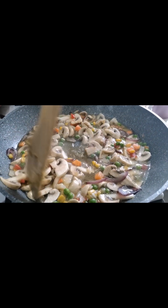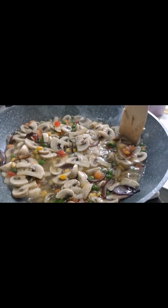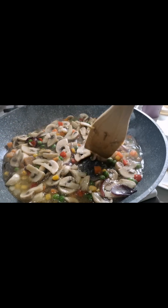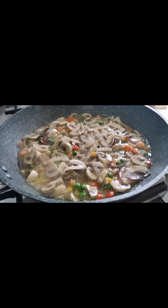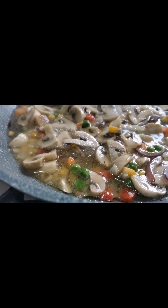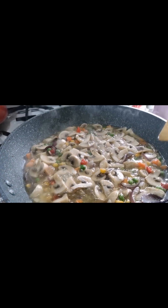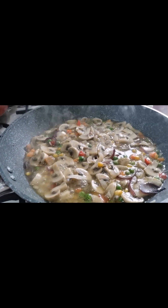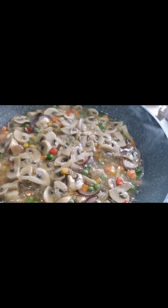It looks yummy! Add a little bit of water, guys. To all the mommies out there, this is the best for you — no need to waste food. What I mean is, we are Filipino and we have rice, but if we have leftover rice, we can add this kind of vegetables to make it more yummy. Do this with mushroom and vegetables, and of course add the salt and other condiments to make your food more tasty!